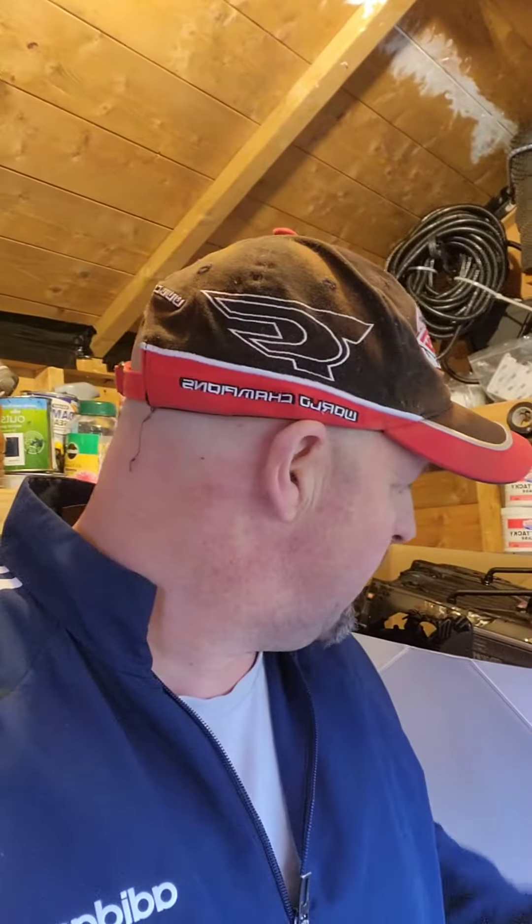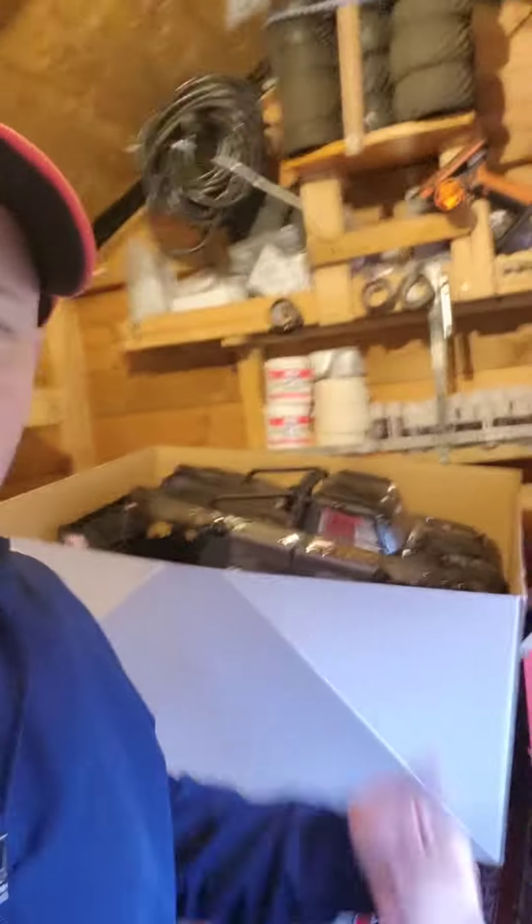Hello guys, how are you all doing? Welcome to MogRC Models. Today I've got the Outkast as you see in the background — the Outkast 1/5th scale.